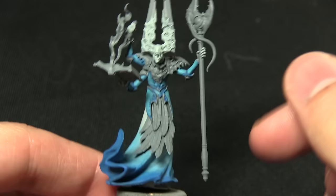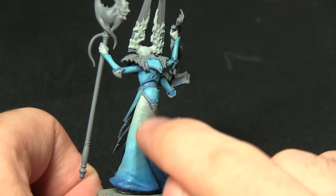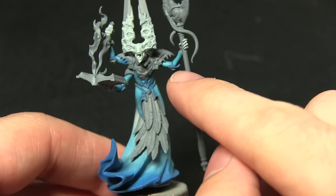The next step is to apply a wash over all the areas we've painted in the previous steps, and for this we'll be using Guilliman Blue. We'll be applying this in several different strengths depending on where on the miniature — for example, quite a watered-down mix of roughly one part Lahmian Medium to one part Guilliman Blue at the white areas on the cloth and also the hands and the skin everywhere.